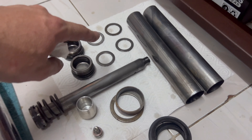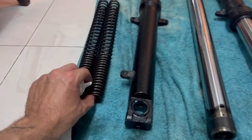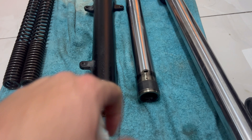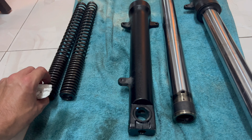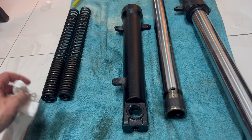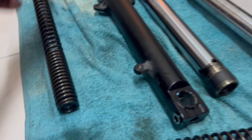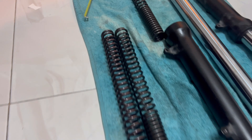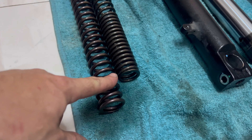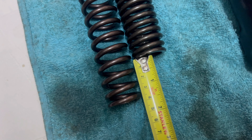Now let's check out what pieces we have. We have the bolt and the dust seal pieces here, and the oil seal here, plus the spring and the fork body. I'm going to compare the original spring with the Eileen spring to see if there's any difference. I can already see the original springs are progressive and the Eileen springs are not. The Eileen spring is much longer than the original one — there is a 3.4 cm difference. Very huge difference.